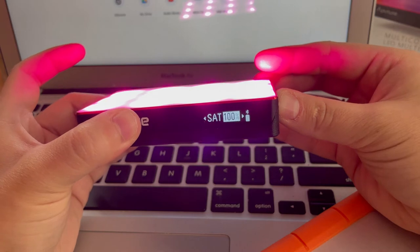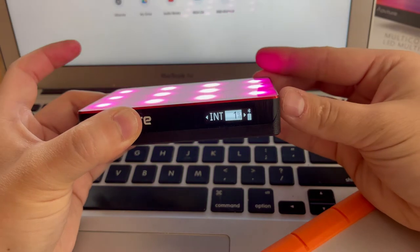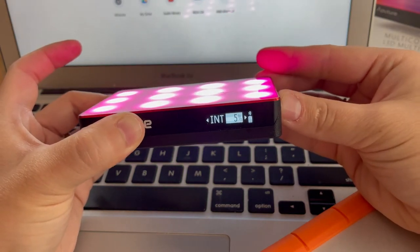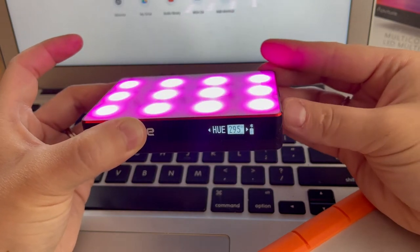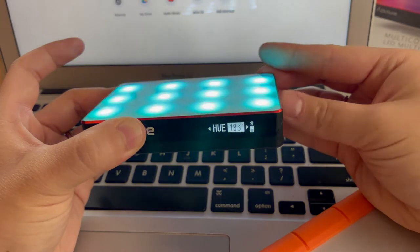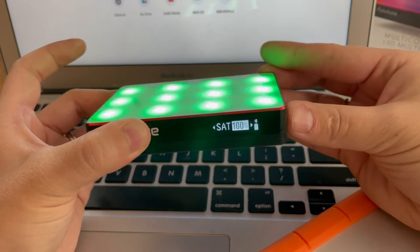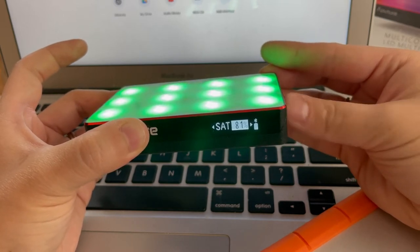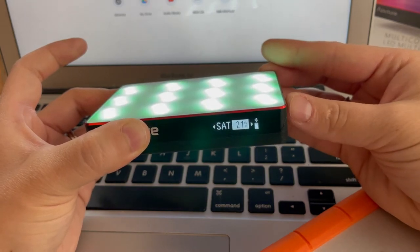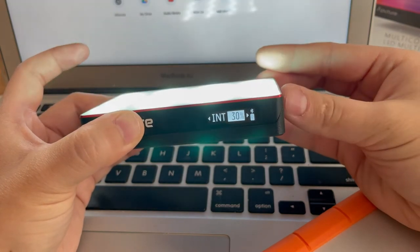If I turn the intensity down you'll be able to see the color better — so right now it's kind of a pretty magenta. You can go to blue, you can make it go green. You can play around with the hue and the saturation — right now it's at 100%, but if I go all the way down to 20 it goes a little bit paler. And of course you can also adjust the intensity.